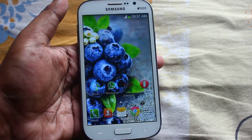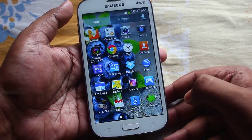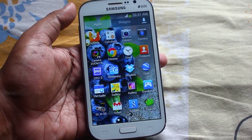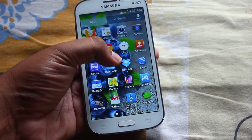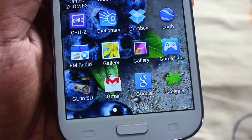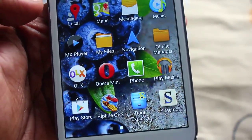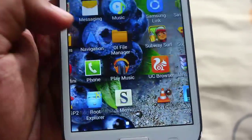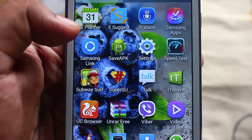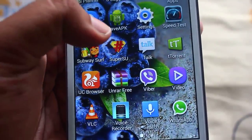As you can see, the bloatware we are going to get rid of includes Game Hub, S Suggest, S Voice, Samsung Apps, Samsung Link, and so on.